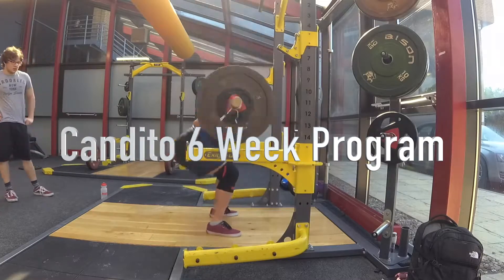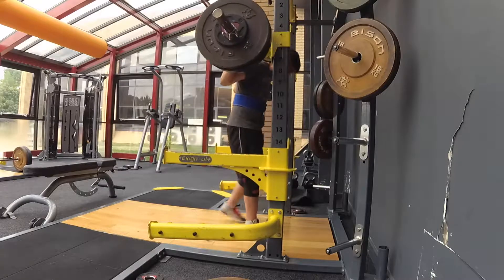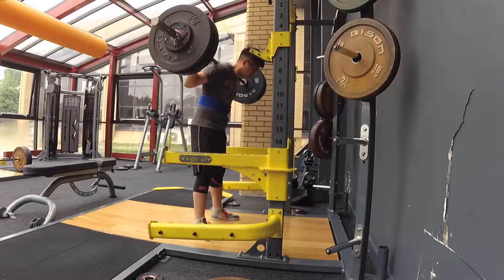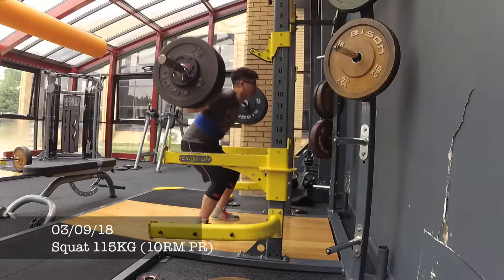Welcome all to another episode of picking up heavy things and putting things back down. This episode we're going to be looking at the Candito 6-week program, how I've been using it and what my thoughts are generally.